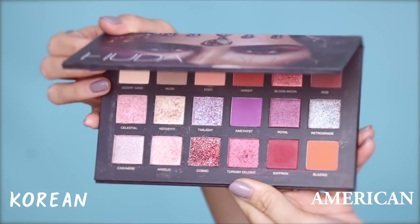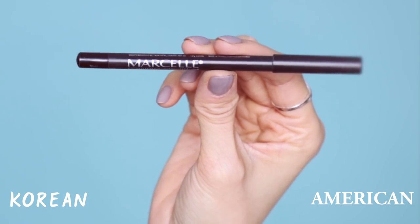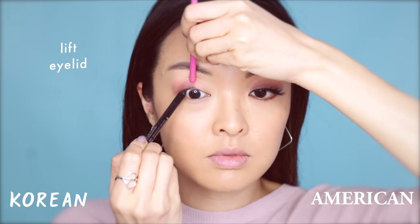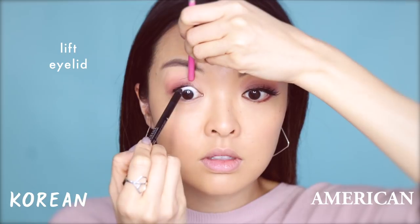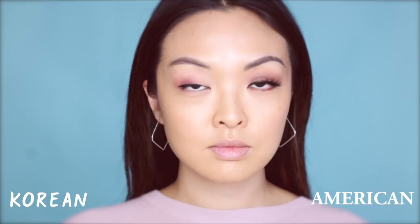Back to the Korean side, I'll be using Huda Beauty's Desert Dusk Eyeshadow Palette, using Desert Sand for the base. Then, taking Saffron, I'll be applying it only in the outer corners — this is a Korean trend where they apply a reddish shade to look more like dolls. It's very subtle, but the purpose is to make you look younger and more youthful. For eyeliner, I'll be using a black gel liner from Marcelle. A great tip for applying this is to lift your eyelid up gently with the end of another brush so you can get really close to the lash line. I learned this tip from a Korean makeup artist, Ziya Mool Jung, and I'm so happy to have learned it — it's made my life really easy when it comes to applying eyeliner.